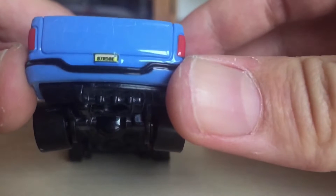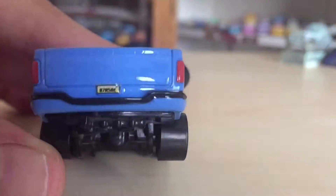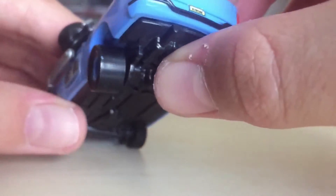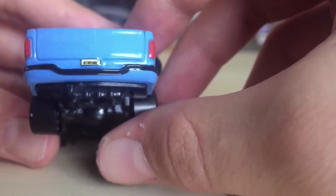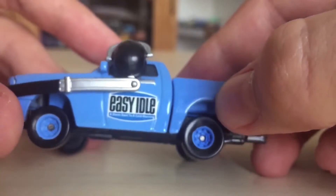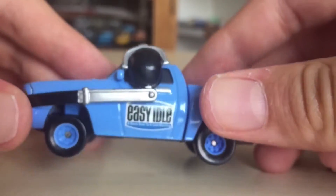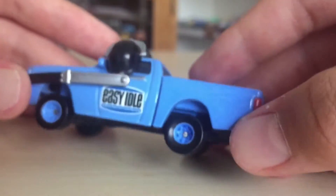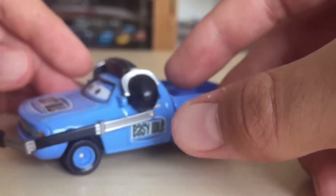The number plate here looks like it says '87R58E,' and around the bumper there's some black trimming which looks quite nice. There's the Easy Idol logo on the hood and the two doors. The blue wheels actually look quite small on this model, but I think it gives it character.